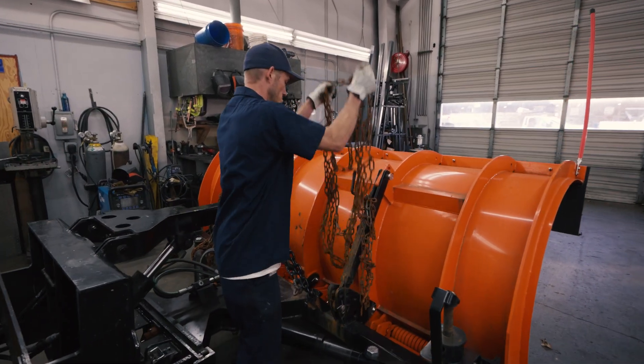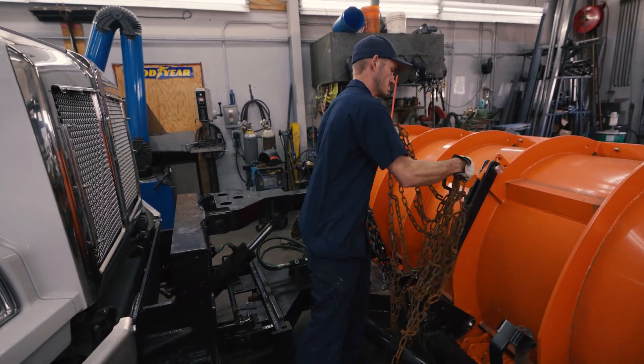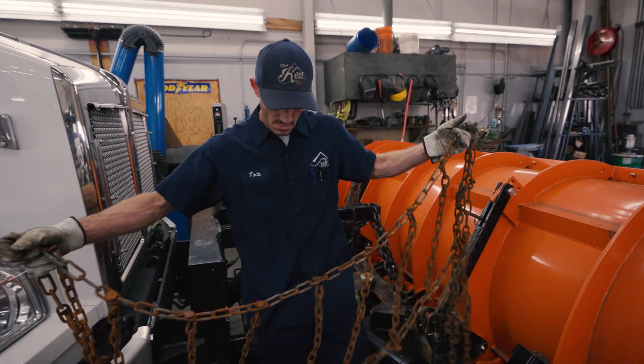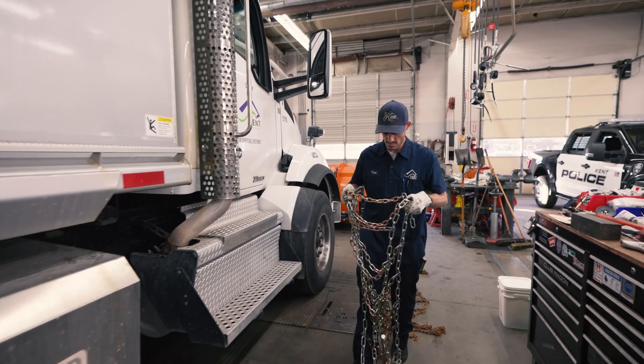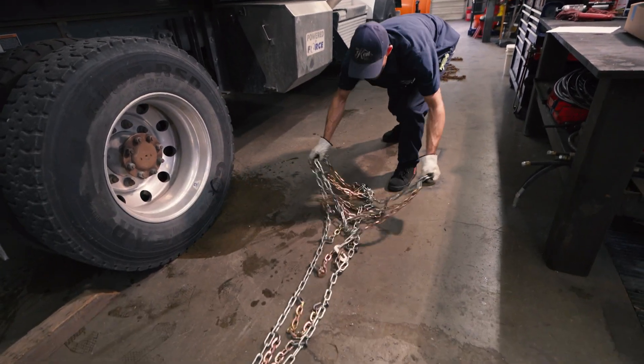Before using snow chains, it's crucial to inspect them thoroughly. They are located on a hanger to the side of the truck or back of the plow. Prior to installation, lay out the chains and inspect all components.